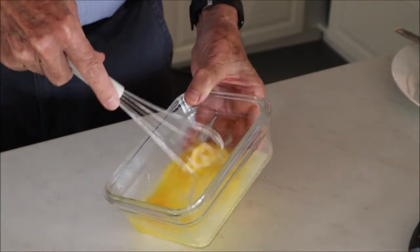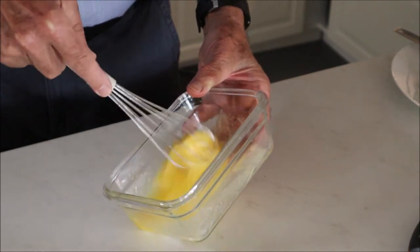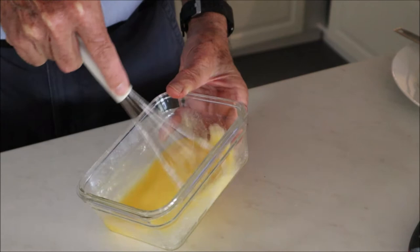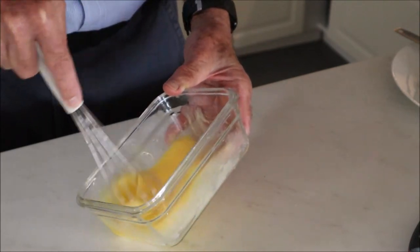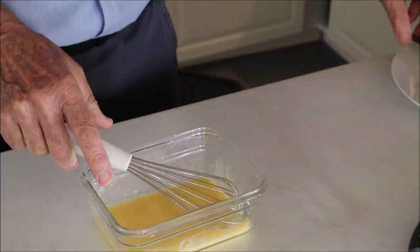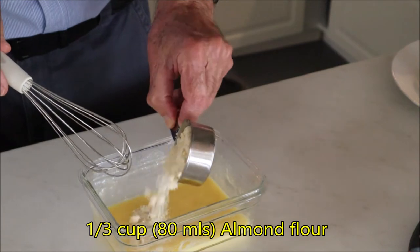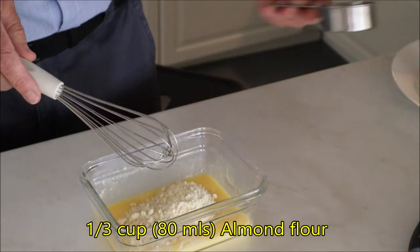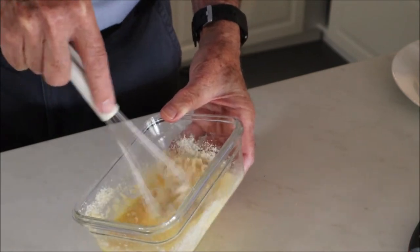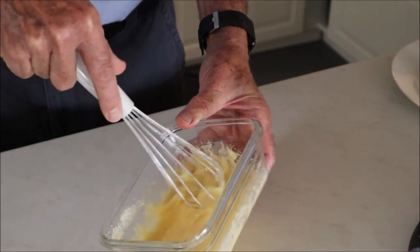Just beat that in with the butter and the baking powder — get it all mixed up nicely. We're well on the way, two more ingredients to go. Next is a third of a cup of almond flour. You can use coconut flour if you'd like to, but I prefer almond flour — it makes it a bit lighter.